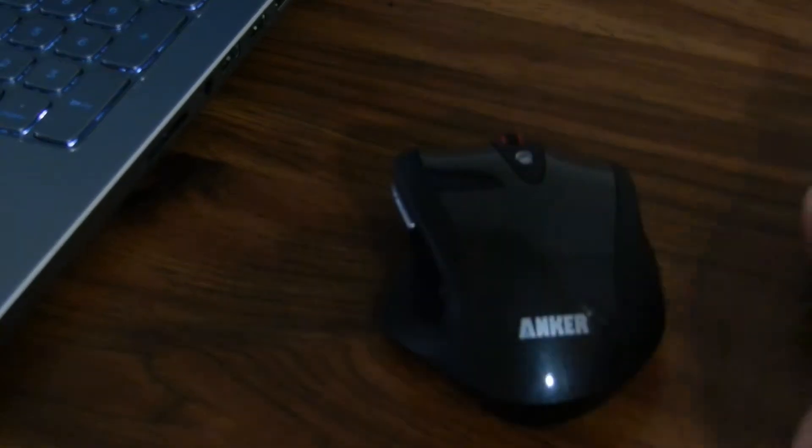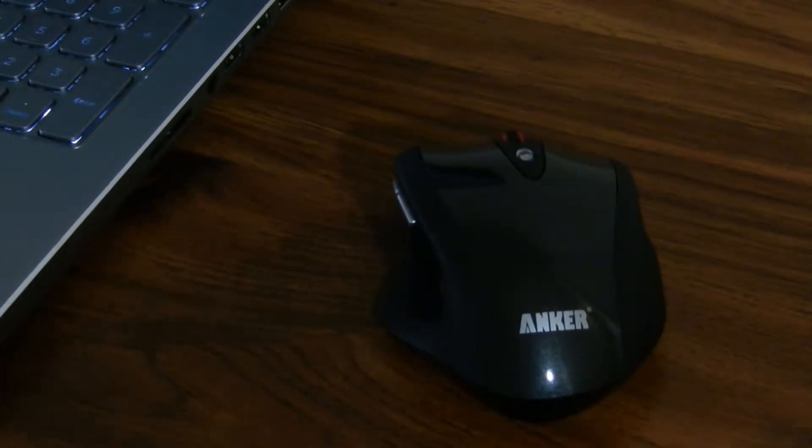Overall, I really like the look and feel of this mouse. All the buttons are tactile, it doesn't feel cheap at all, and the buttons actually sound really good. The laser on the Anker wireless mouse has really great sensitivity and it works almost completely lag free.